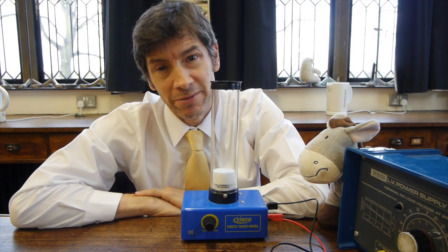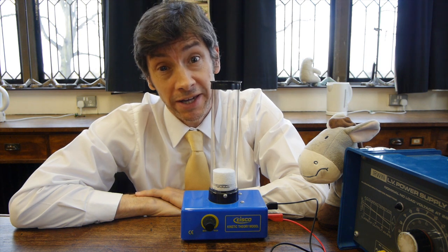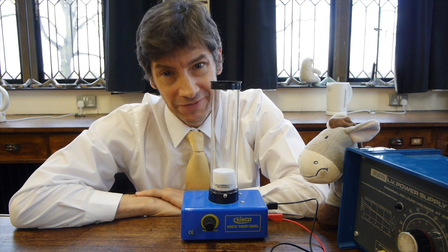Welcome back. I've got another fun experiment for you today. What we're going to be looking at is the kinetic theory of gases.